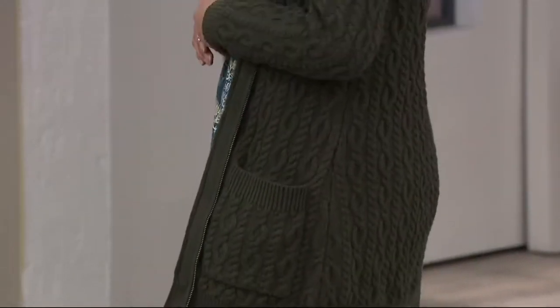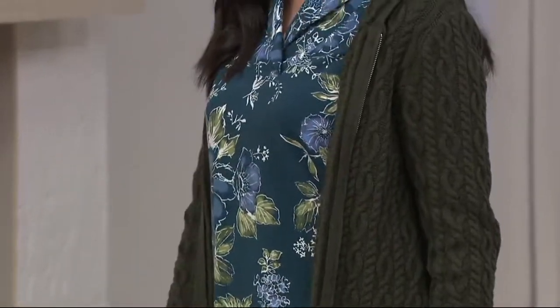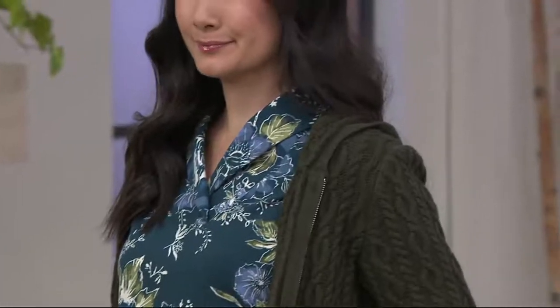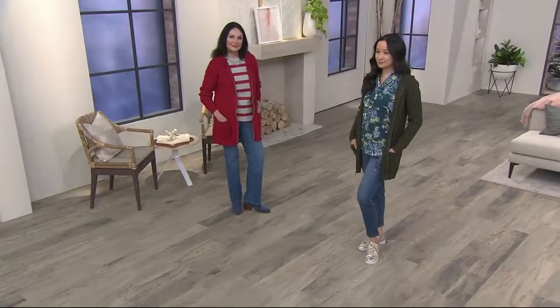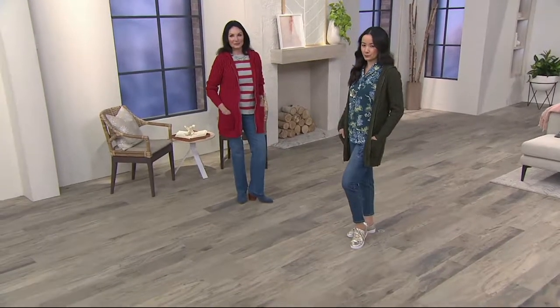If you are a petite customer, this top will not be overwhelming on you. It is a perfect weight — cotton and acrylic — so it will keep you warm when it's cold outside and breathable when it's warm outside. It's just a great buy for today.